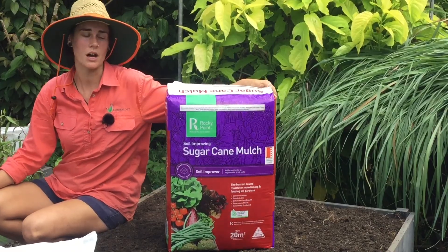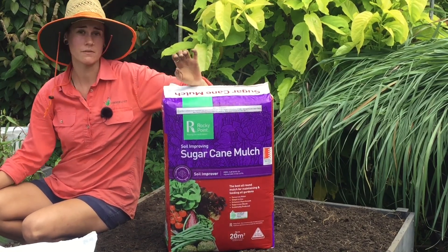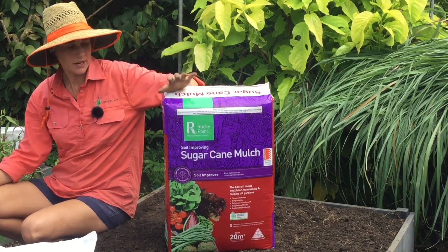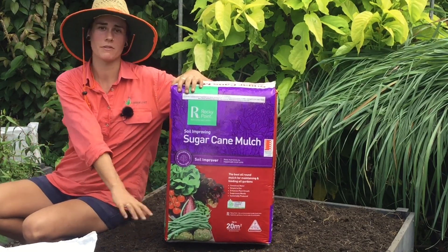Now we're going to top our garden bed with our sugar cane mulch. This is a really good mulch because it's fine and easy to spread. It also retains the moisture and keeps in all of the good nutrients that we've just put in the soil.